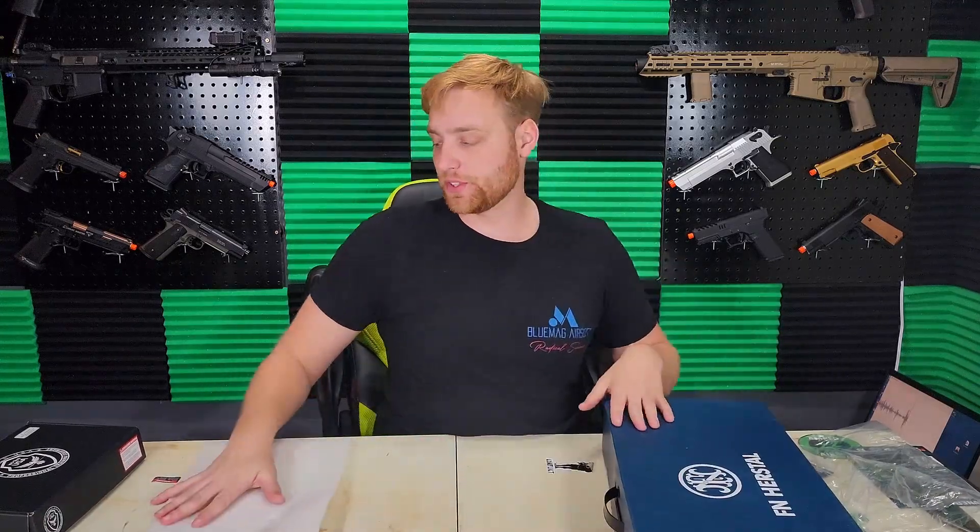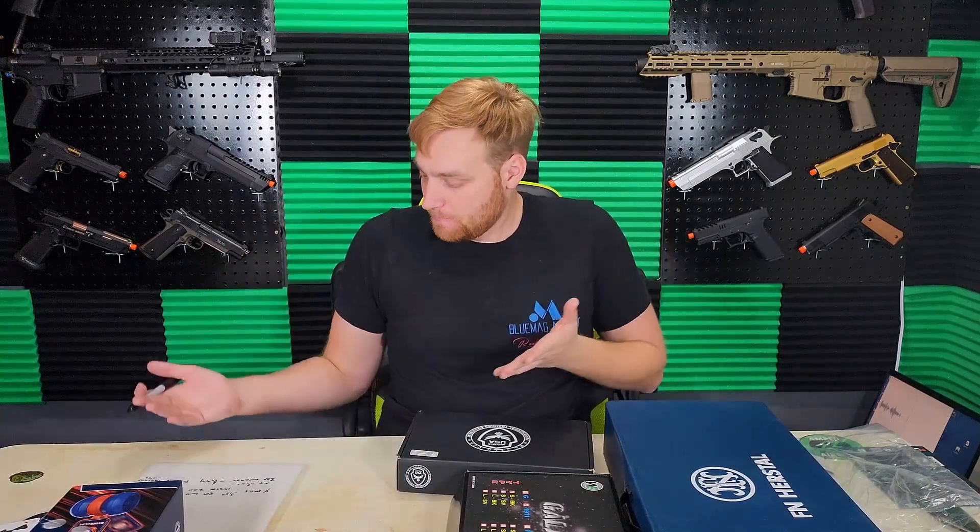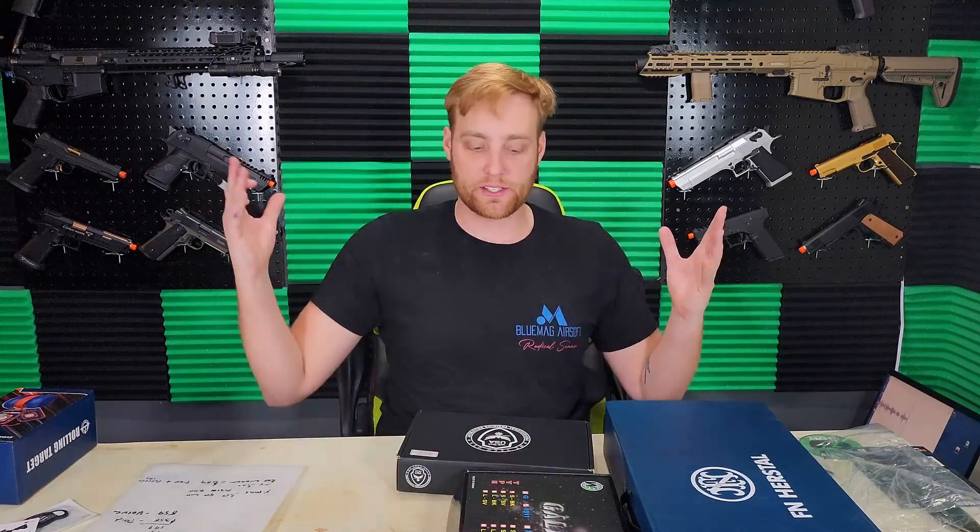Now here's everyone's favorite part of the video where I tally up how much this is all worth and see if I won. For the Christmas box I paid $159 with free shipping, and for the New Year's box I paid $199 — so roughly $358 overall. I took the value of everything non-airsoft out of it, so I only looked at the P90 and the two Galaxy 1911 pistols. My wife came in clutch with a calculator. If the values on those pages are correct, my total value in airsoft items is $859.